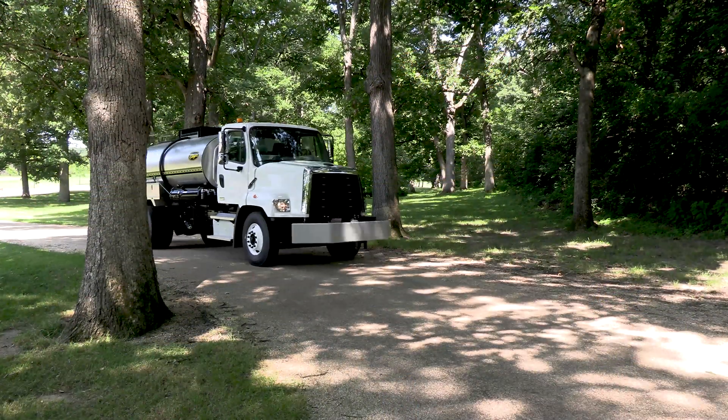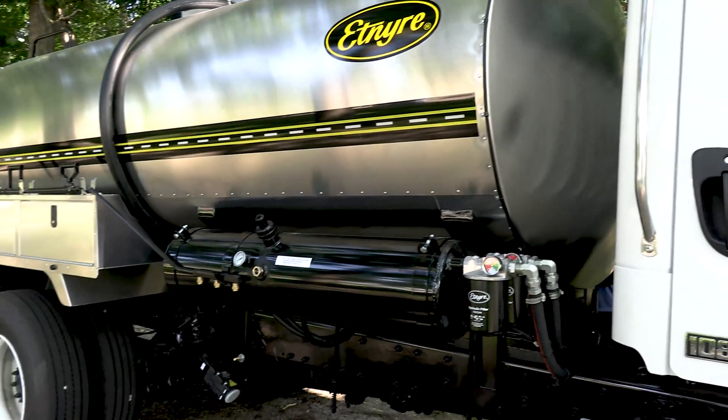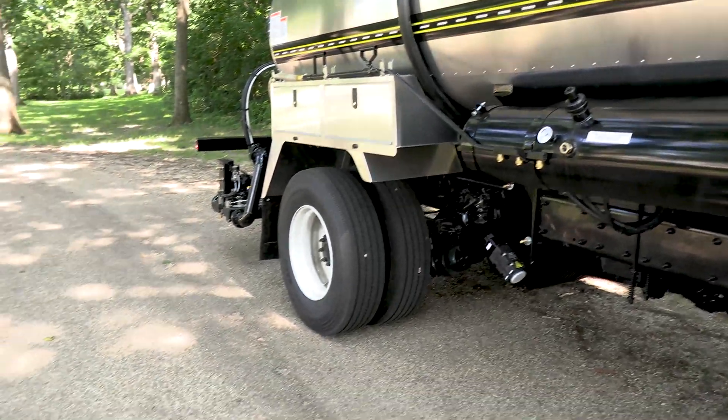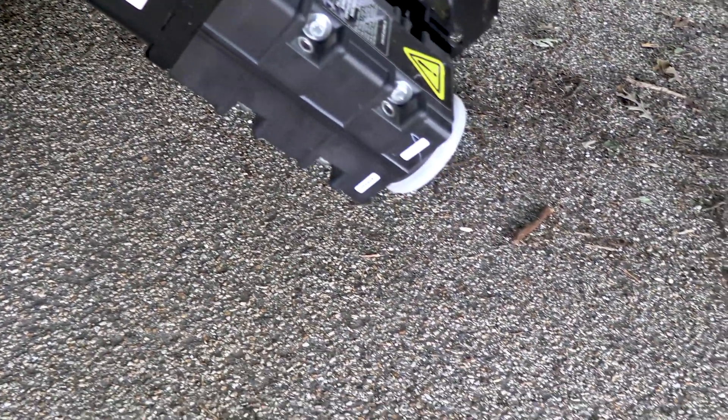Welcome everybody to another edition of the Etnire video series. In this series we're going to talk about calibration of the radar for 2009 or newer units, which are BT-1 controls. Prior to calibrating the radar and making some physical checks, we need to measure out a 300-foot course to finalize the calibration. Calibrating the radar is very important — you should do that every year or anytime you think your distributor is not shooting the correct rate, because the radar counts feet traveled in feet per minute and also counts the distance traveled. Both inputs are fed to the computer to calculate the correct shot rate.